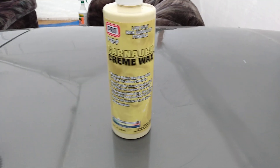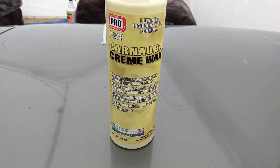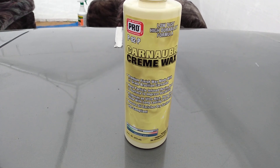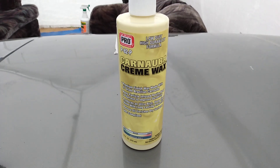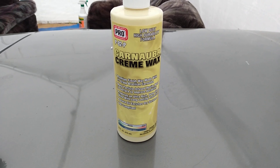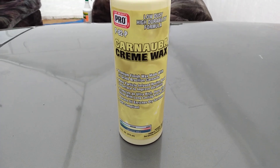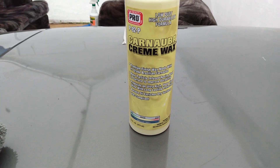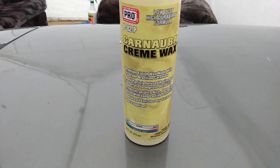Welcome to the channel. In this video I'm gonna share with you guys the Car Beauty Pro professional P82P carnauba cream wax. I ordered this on Amazon for $14.99.